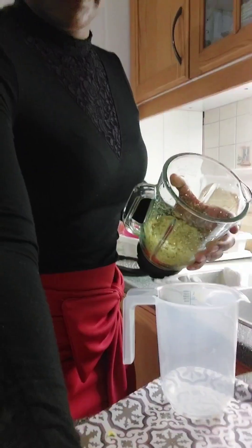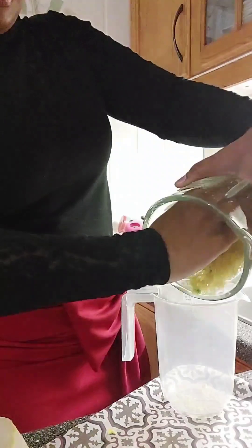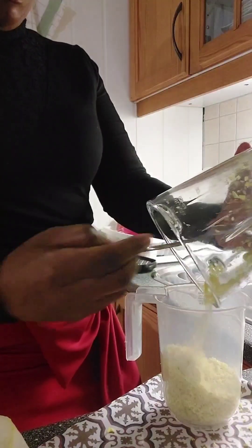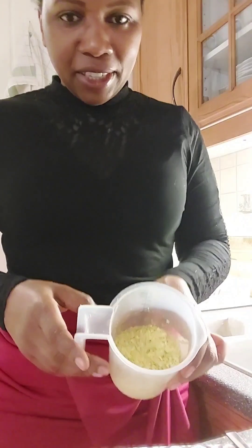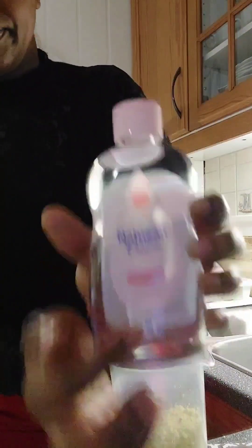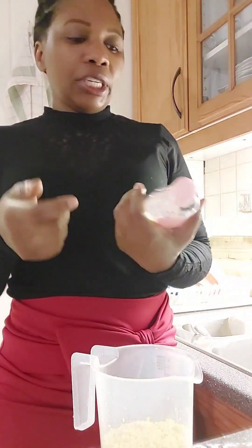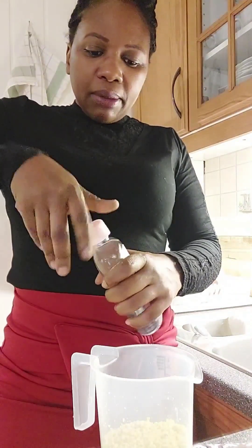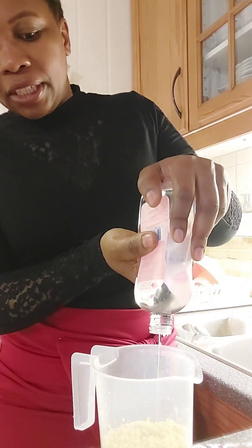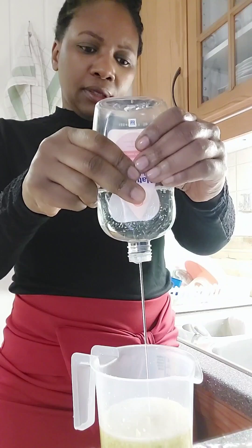So when you blend those ingredients together and put the oil in, you leave it for three days so that the ingredients — the citrus material — will mix up with the oil. Leave it for three days at room temperature, somewhere the children cannot reach or disturb it. It doesn't need to be frozen or kept in the fridge.